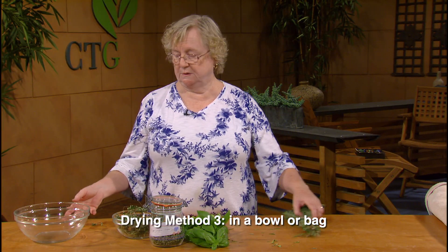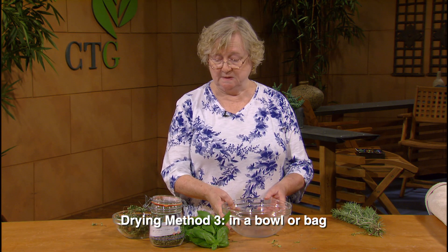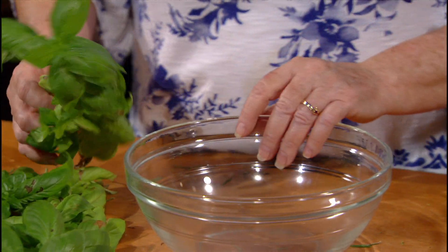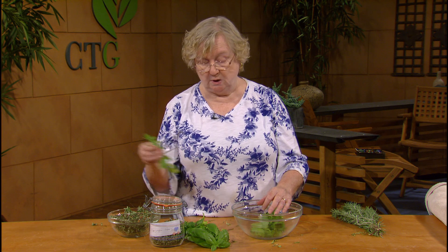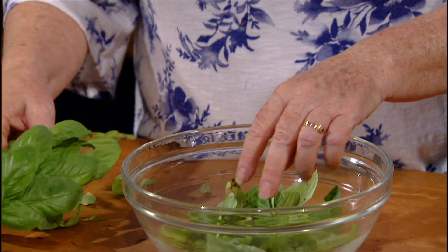There is one other method that I use, which frankly is what I do probably 90% of the time. I take the leaves off the stems for the larger ones, or I just put the stem and leaves all together in a bowl to just let them dry. This is basil — it came right off a plant of mine this morning. All I have to do is take my hands and pull off the leaves from the stems. Remember the life cycle of the plant: the whole purpose of a stem is to provide moisture and sap to the leaves. So the quicker you get the leaves off the stem, the quicker they will dry, and they will just stay in this bowl and dry whole.